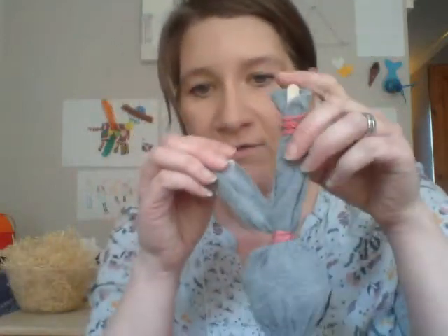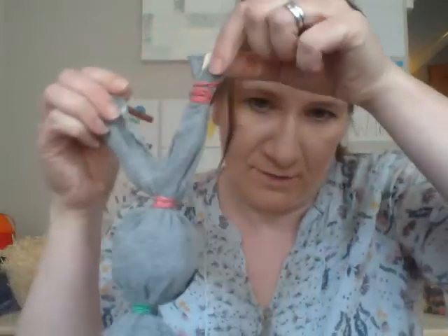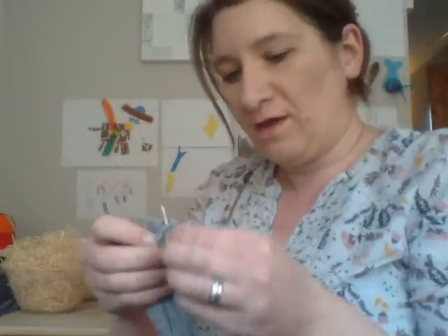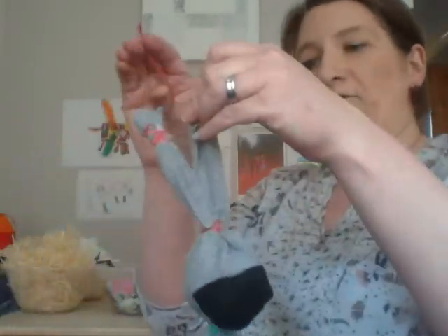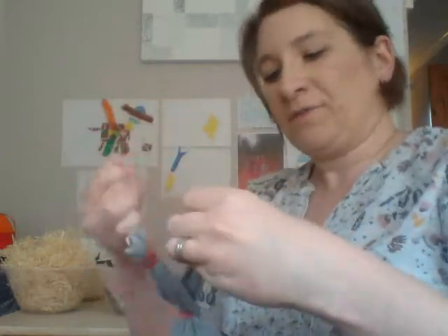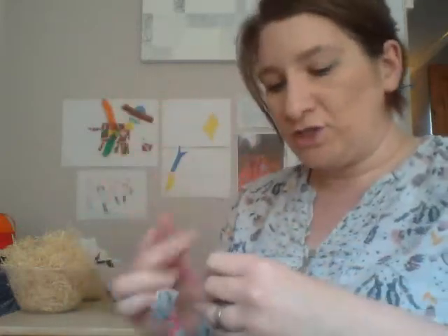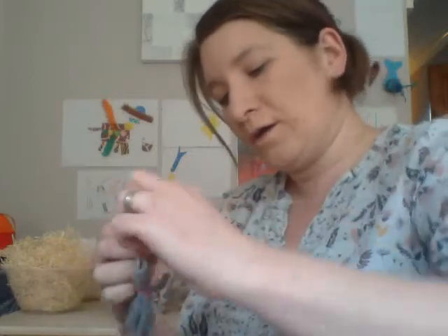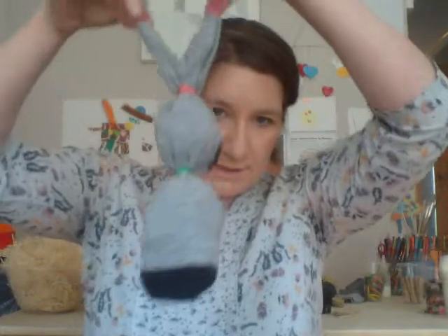You've got one ear like that, and then exactly the same on the other side — tuck it down a bit to hide the lollipop stick. I always just do the floppy ears on the bunny, like the one I showed you before. There we go — you've got your two ears, your little bunny head, and your bunny body.